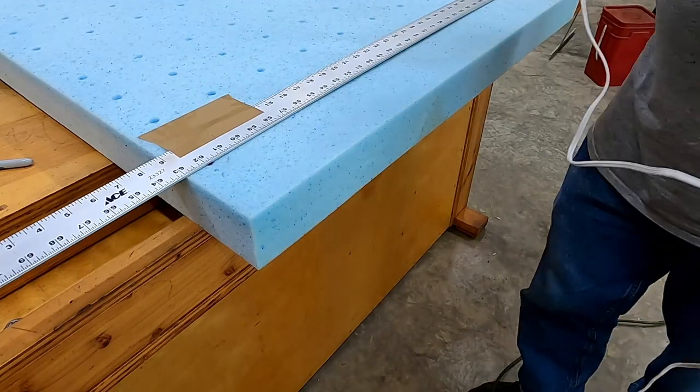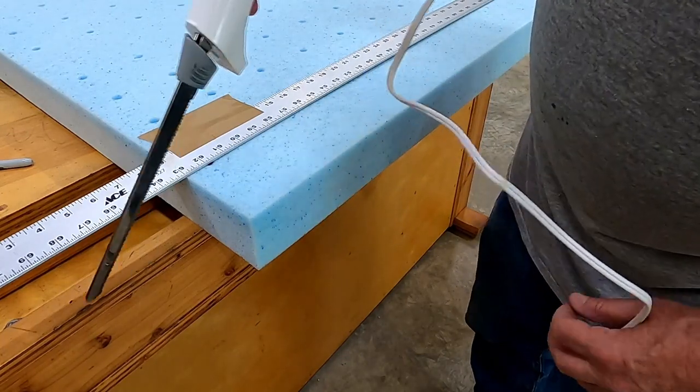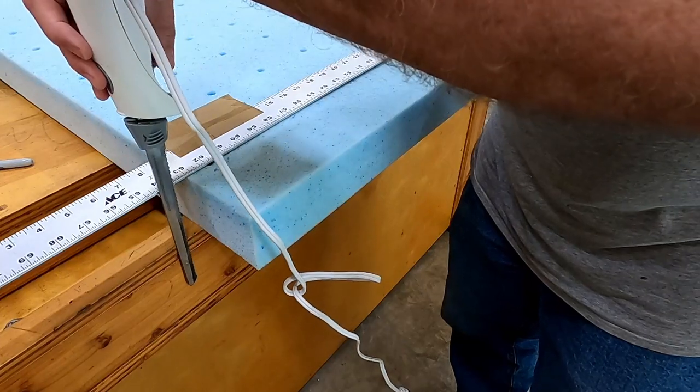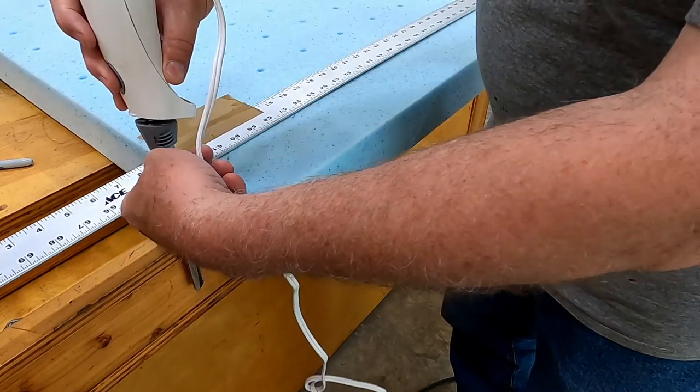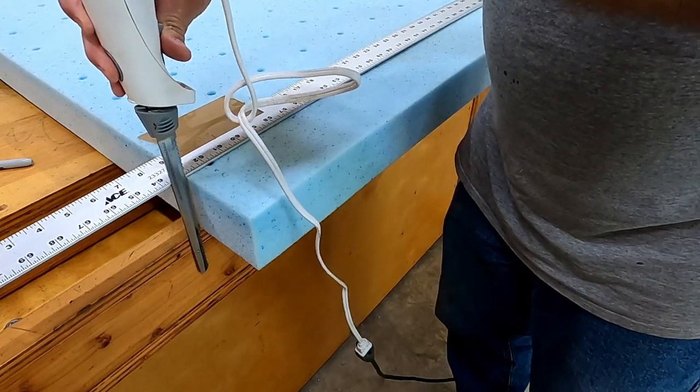It's just a regular electric carbon knife — you can get it from a dollar store, Walmart, or wherever. I'm going to hold it perpendicular and, using the straight edge and this edge of the table, just make a nice square, straight cut.